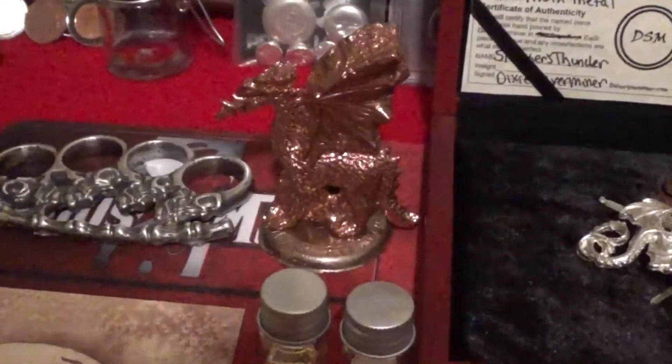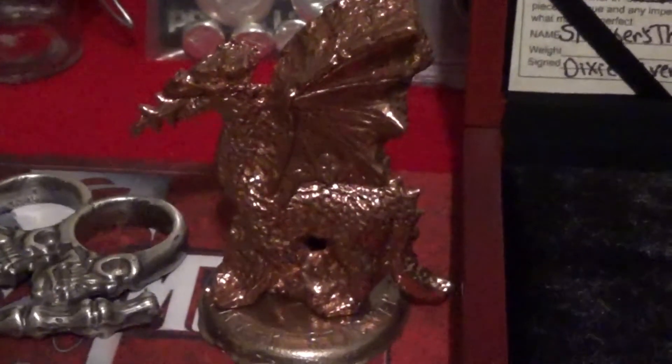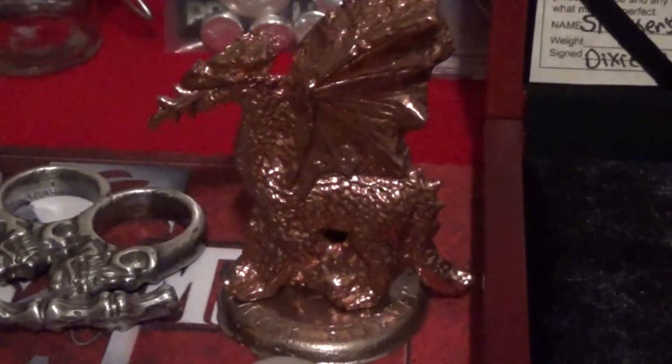Here is that nine-something-ounce dragon that the Dixie Silver Miner poured for me simply because during his live stream I said, 'Hey, I really like that — do that in copper, man, I would love that!' And he did. Along with a personalized base he made with 'Slacker Stacker' on it. It's made out of copper and silver mixed, though I don't have the COA with the exact ratio. A great piece — it blew me away when he just said, 'Oh hey, it's yours.'